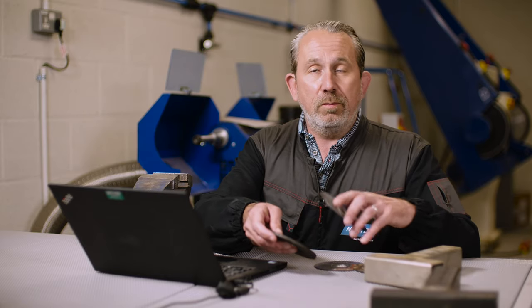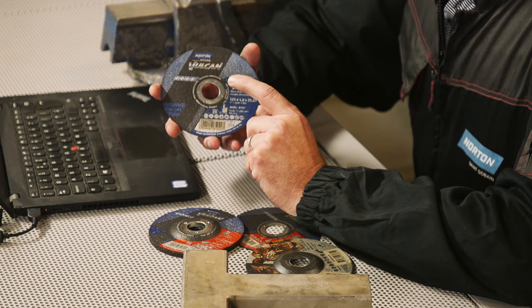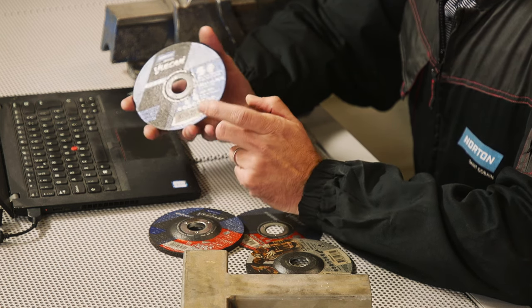Here at Norton, we don't use this as a filler, so our products can be used on both carbon and stainless steel with no problems. You can see on the front of the disc here, we have both symbols for carbon and inox or stainless steel.